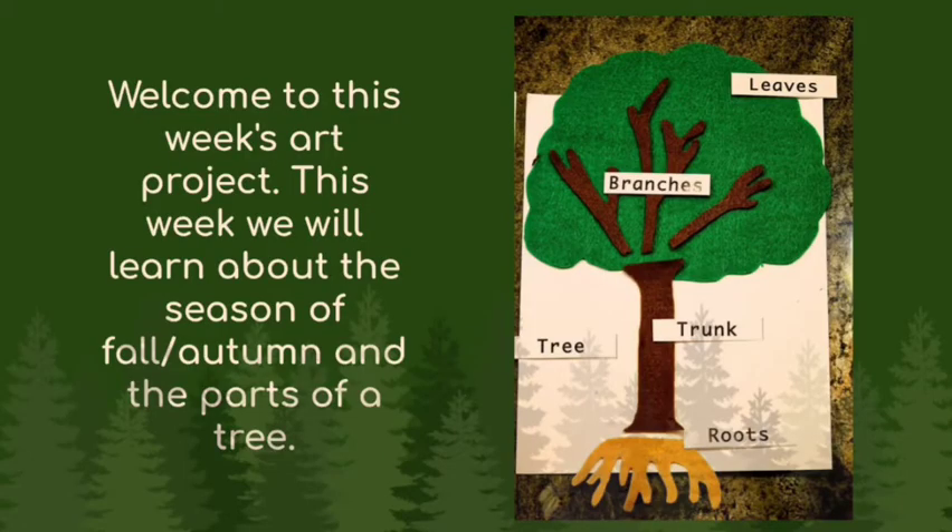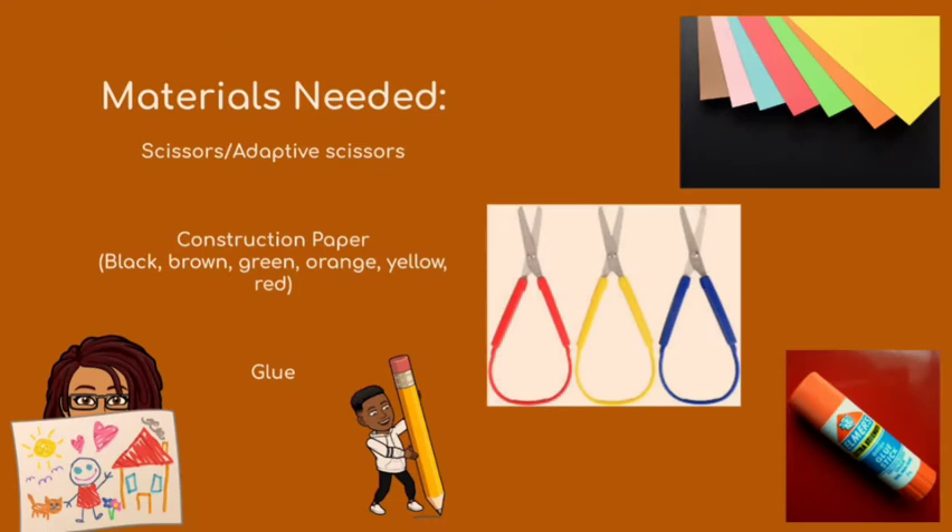Our objective for part one is that we learn about the season of fall or autumn and the parts of a tree. Some materials you need for part one are scissors or the adaptive scissors as shown in the picture — the ones in the kit that Miss Julia sent to you — construction paper in black, brown, green, orange, yellow, and red, and you're going to need glue.